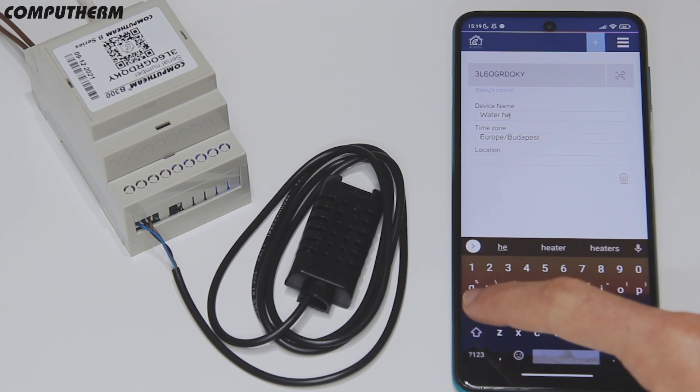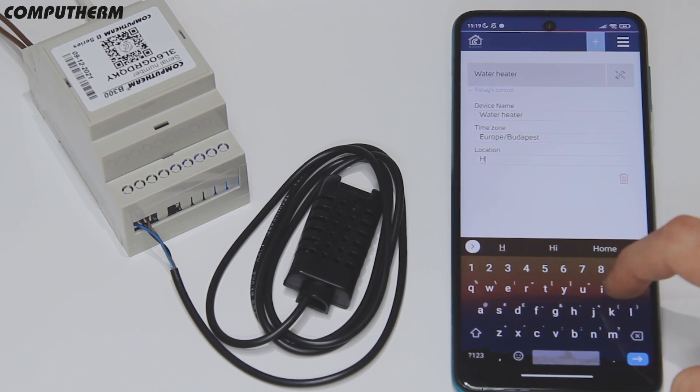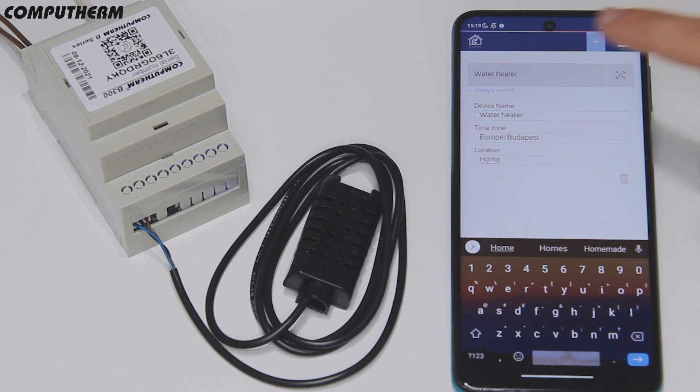Now, after completing the device setup, you can control and monitor your heating and cooling systems through the application from all over the world.